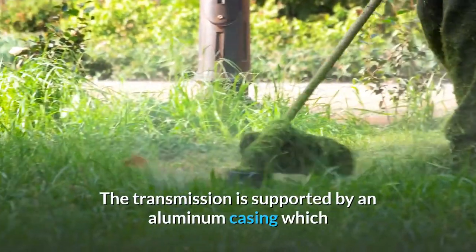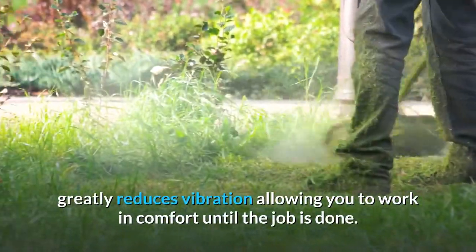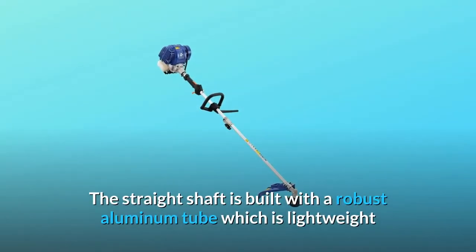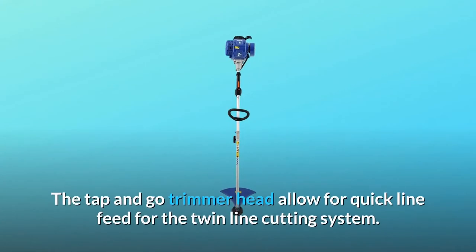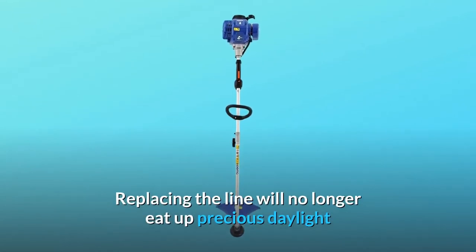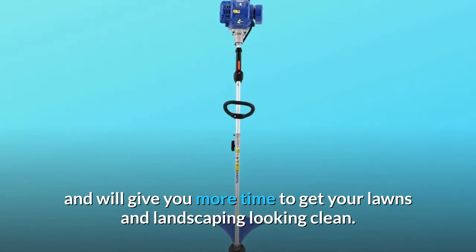The transmission is supported by an aluminum casing which greatly reduces vibration, allowing you to work in comfort until the job is done. The straight shaft is built with a robust aluminum tube which is lightweight and durable. The tap-and-go trimmer head allows for quick line feed for the twin line cutting system, giving you more time to keep your lawns and landscaping looking clean.